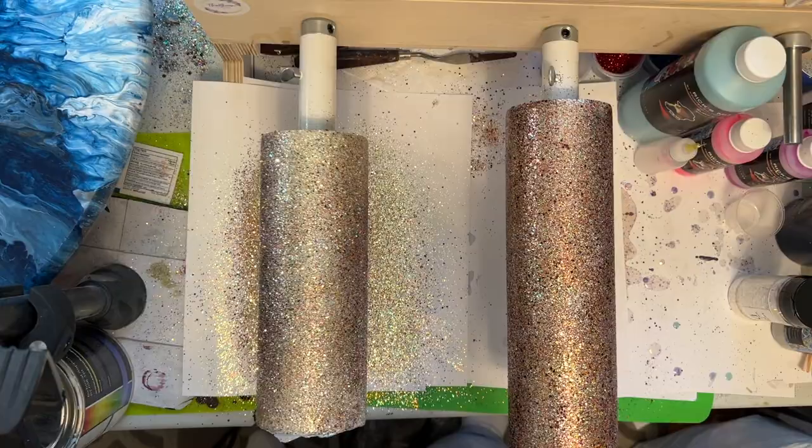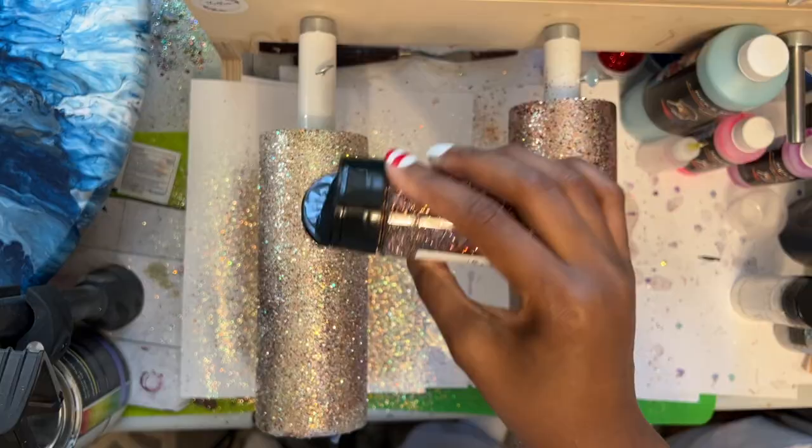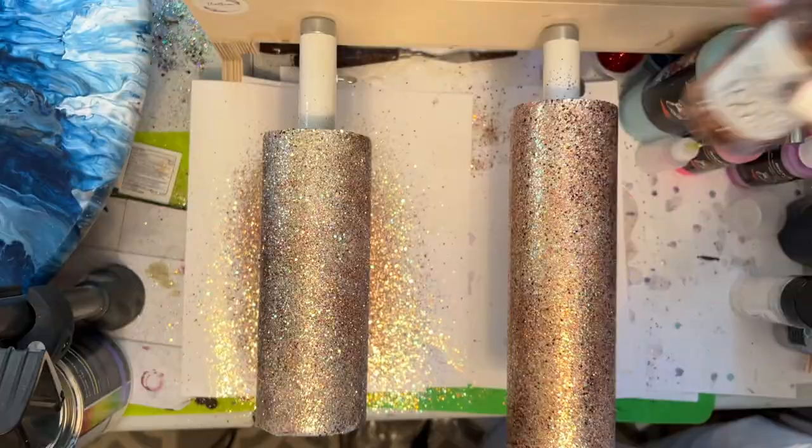While you're glittering your tumbler, save the glitter that falls until you're absolutely finished glittering. We'll be using that custom mix it makes on our tumblers for later.